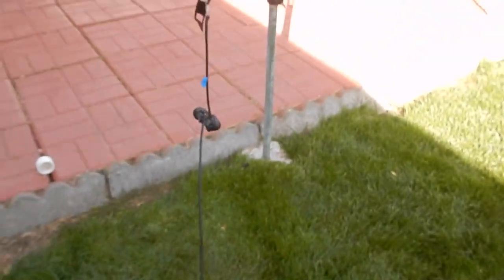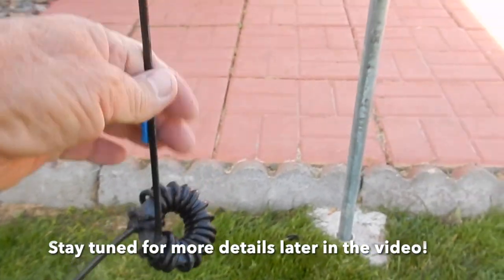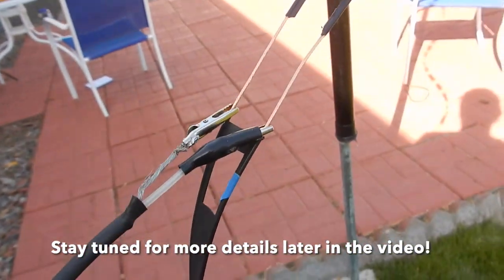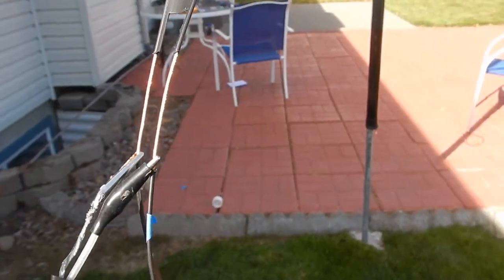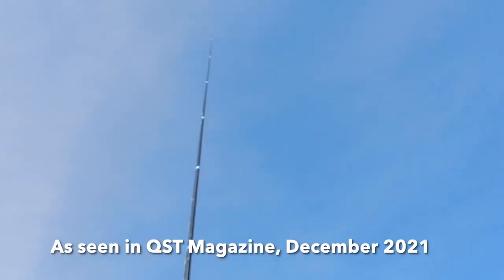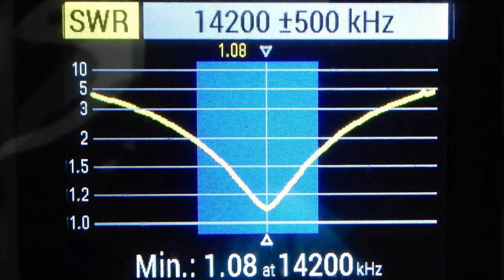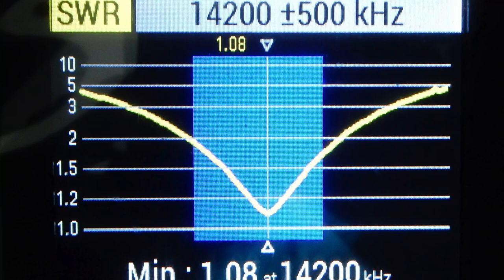I'll show you the setup here. There's the current balun and then we've got our temporary connection to the ladder line matching section, and the ladder line goes up there to the lug connector which then connects to the radiator. In this video I'll be showing you how to fabricate a quarter-wave matching section to get from 50 ohms up to the high impedance of the radiator.